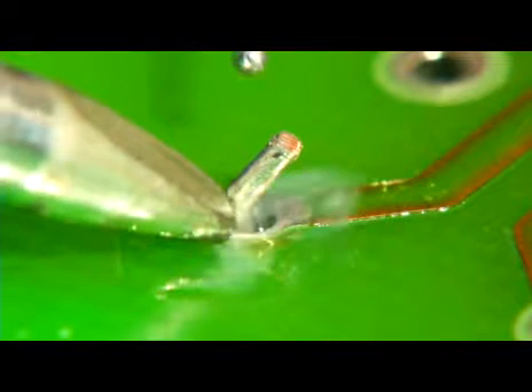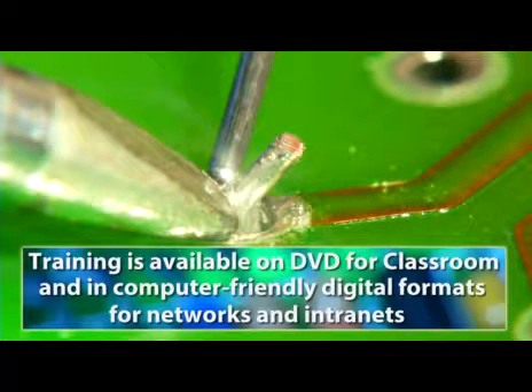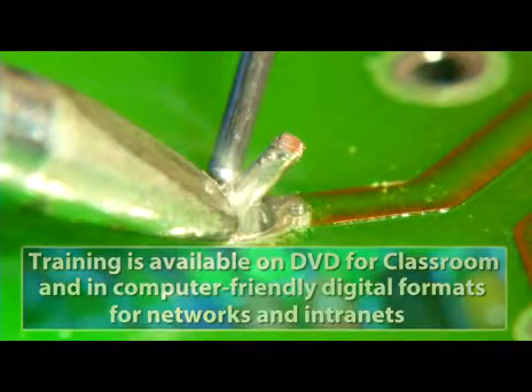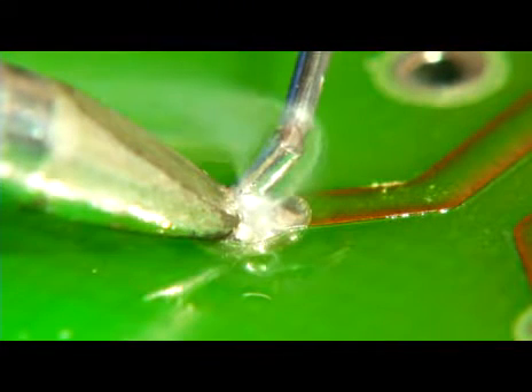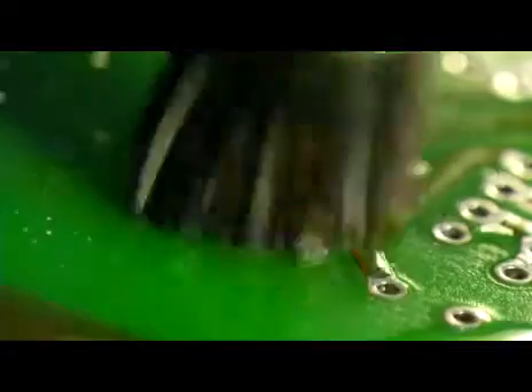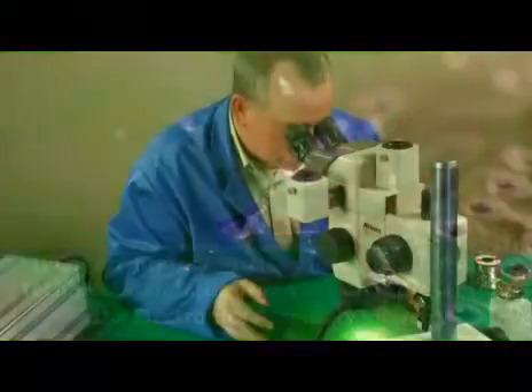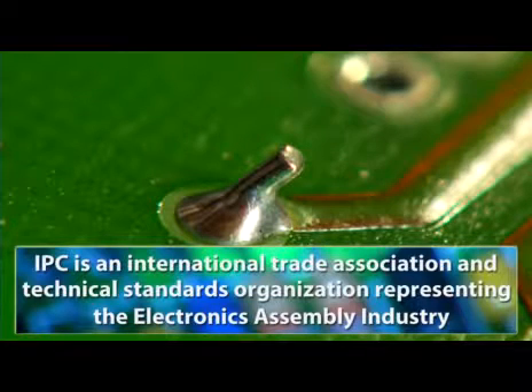We begin by gently placing the cleaned and tinned soldering iron tip against the lead and the land, which will transfer heat into both parts. The solder wire should quickly touch the tip of the iron to melt just enough solder and flux to form a heat bridge between the metals. Then move the solder wire over to the opposite side of the joint, still touching both the lead and the land. When there's enough solder melted into the connection, touch the solder wire to the tip of the cut lead to cover the exposed base metal. The solder wire is then removed, followed by the soldering iron tip. It's important to clean the connection if required, then inspect the joint. A preferred or target connection is where all of the metals are covered by solder and the outline of the lead remains visible within the solder connection.